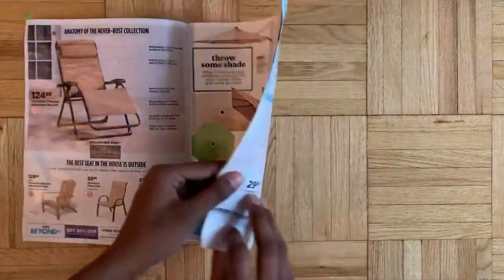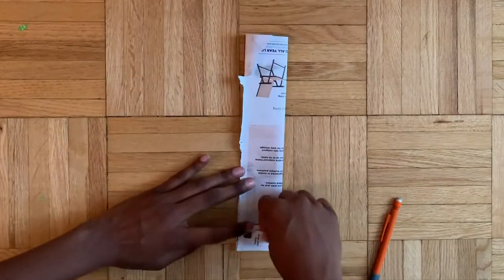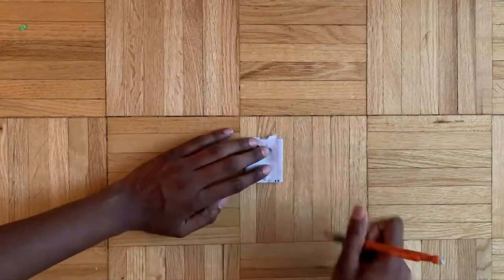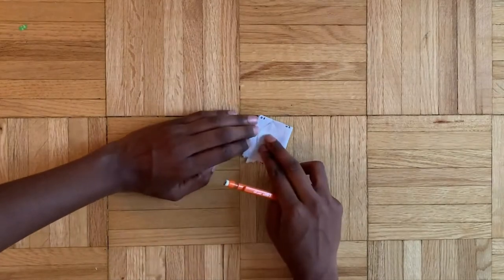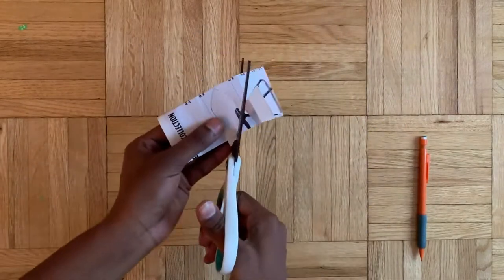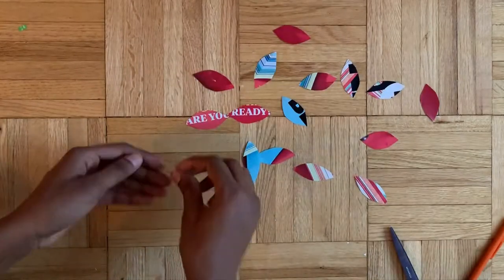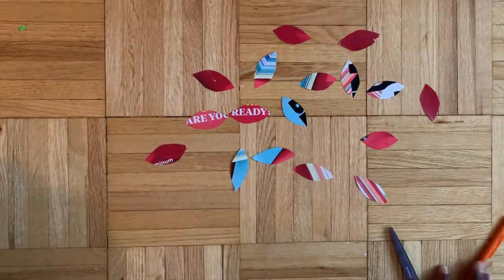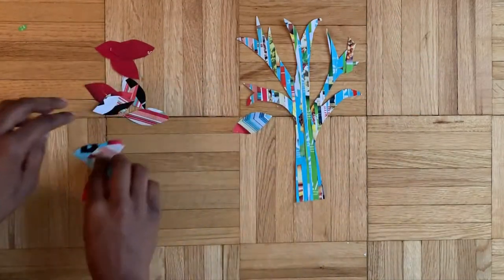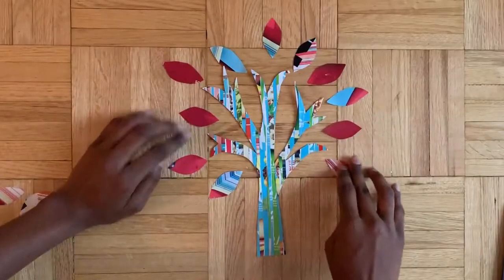For the next part we're going to create leaves. I'm choosing this really colorful magazine and folding it into twelfths. I'm gonna trace out the leaf shape I created earlier just to make sure they're all the same, and it's also easier to cut them all at once - or in threes. Here we end up with a lot of really cool colors of leaves. We're gonna take our tree silhouette and arrange these leaves all over it. This worked out pretty well - they both have a similar colored theme, red and blue.